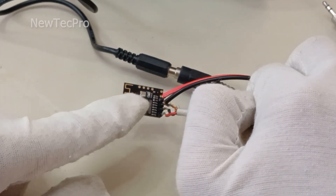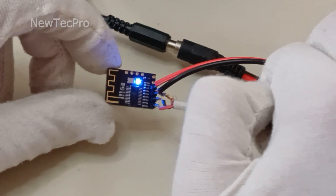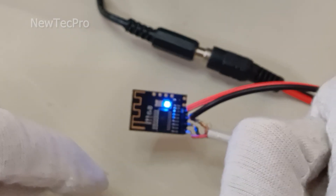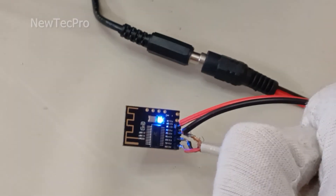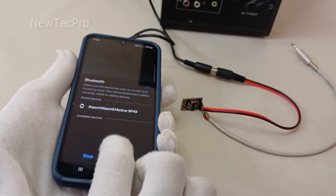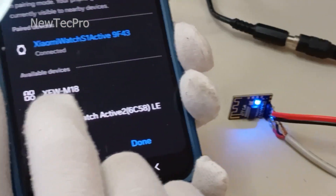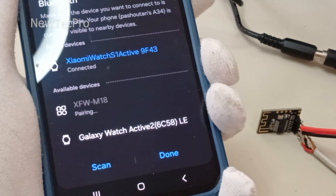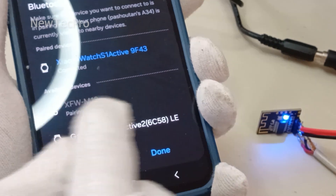The blinking LED means the Bluetooth receiver is turned on and you can pair it with a cell phone, tablet, or laptop. I connect my cell phone via Bluetooth wireless — searching for the device. You can see the device listed as XFWM80. I try pairing — wait for pairing.